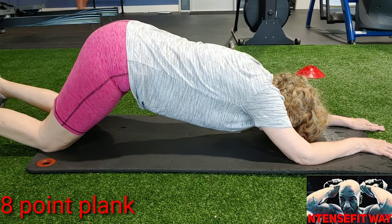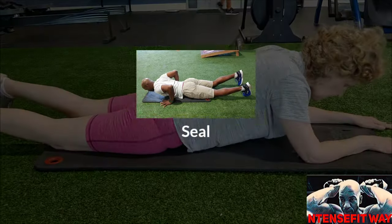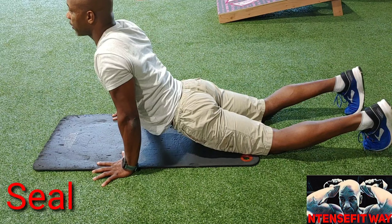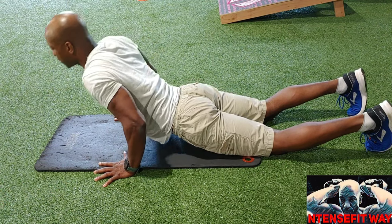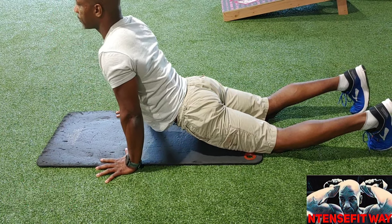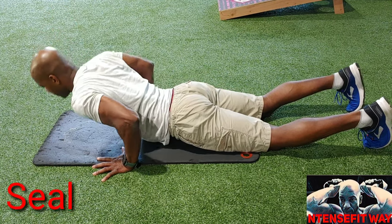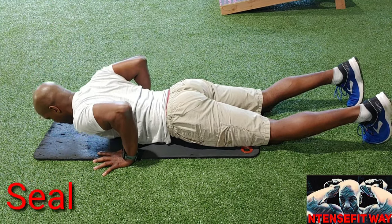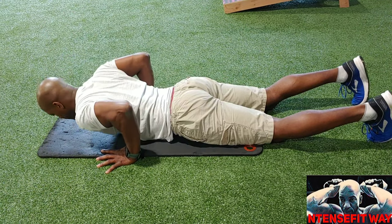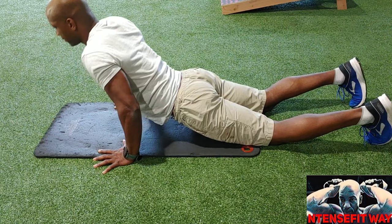Moving on to the seal. Hands are at shoulder-chest width, pushing up, keeping the quads on the ground, curling up through the spine. Inhale on the way up, exhale on the way down. Breath begins the movement. Keep it nice and smooth, abs nice and tight. Reps are ten.